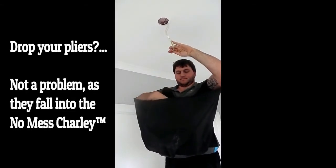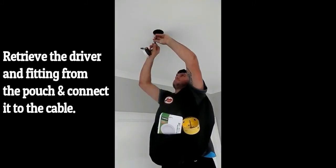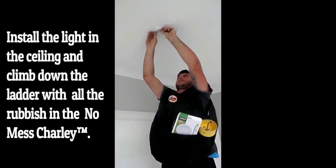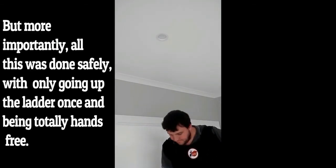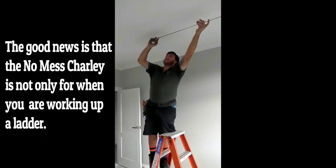Drop your pliers — not a problem, as they fall into the NoMessCharlie. Retrieve the driver and fitting from the pouch and connect it to the cable. Install the light in the ceiling and climb down the ladder with all the rubbish in the NoMessCharlie. But more importantly, all this was done safely, with only going up the ladder once and being totally hands-free.